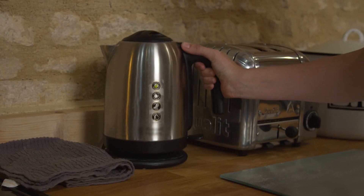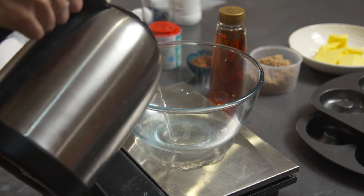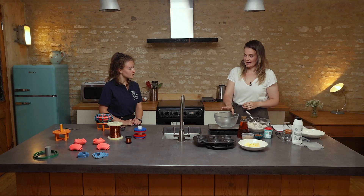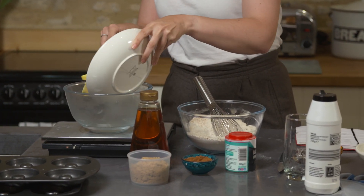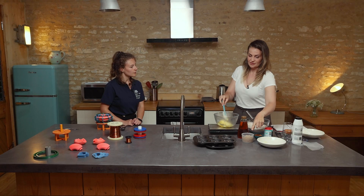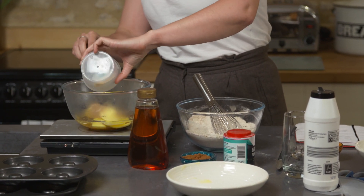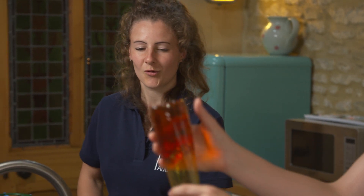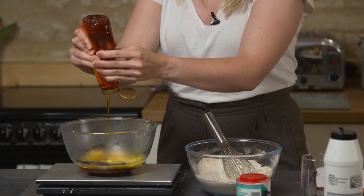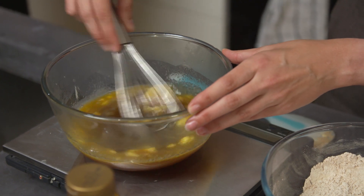Next we're going to mix all of our wet ingredients. In here I've got 150 grams of boiling hot water. I'm going to add to it 100 grams of unsalted butter. Then I've got 100 grams of light muscovado sugar — but to be honest, any sort of brown sugar will do: soft brown sugar, demerara sugar. And then I'm going to add 150 grams of golden syrup. And then I'm just going to give that a whisk until all the butter is melted and all the sugar is dissolved in the hot water.